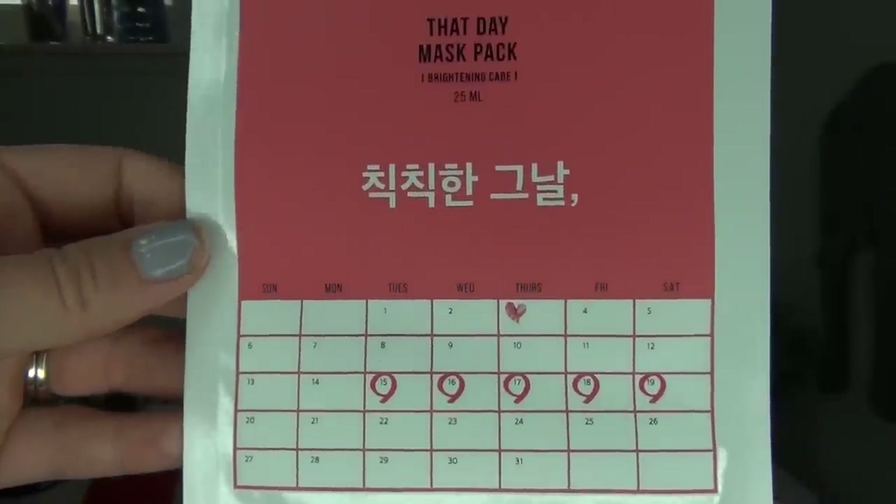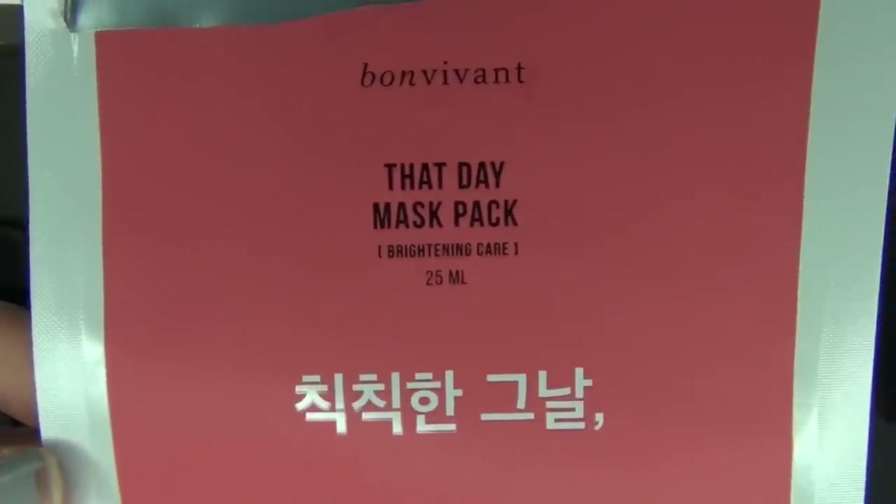The first empty I have is from Bon Vivient — it's the That Day Mask Pack, the Brightening Care Pack, the pink one. I really liked this one. It does have a lot of serum, probably three face masks worth, but I get nervous to put too much serum on my face because it broke my skin out once. I would repurchase this. It didn't really brighten my skin too much, but it felt nice and my skin was extremely soft afterwards. I always do face masks at night. I'd pick it up if it was discounted or in a pack, but it's a pretty standard face mask.